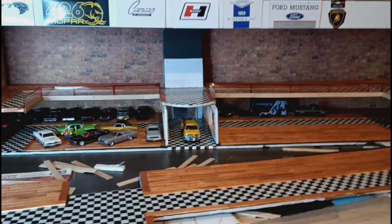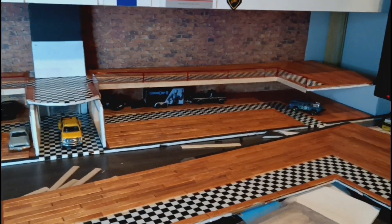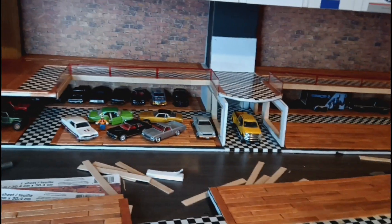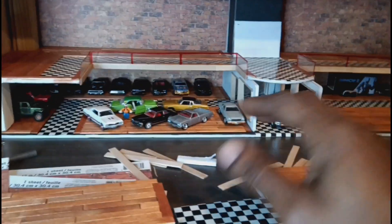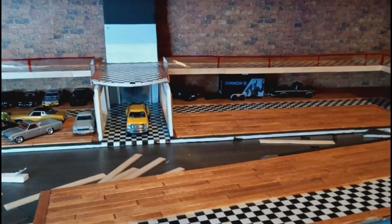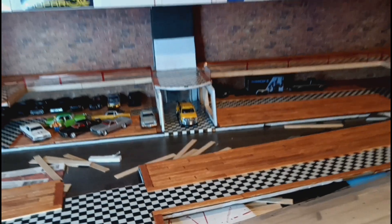Alright, diecast gang — here we are. This is the museum I'm building, 1:64 scale. My idea was to build an automotive museum, and in my head I was thinking American cars, American classics and antiques. I wanted to make it look like a warehouse that was turned into a museum and kind of updated — that's what I went with, like the brick wall in the back, exposed brick. It's come along pretty nice.